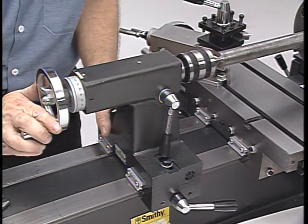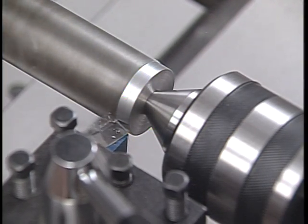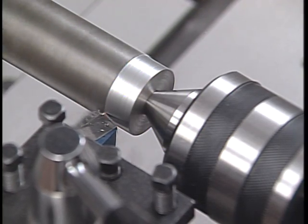Here we're using a live center. Rotating live centers can handle higher RPMs for long periods of time, because they're equipped with bearings that permit the centering point to rotate with the work.